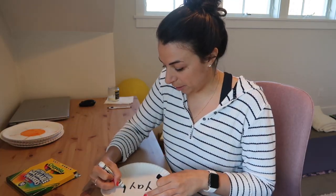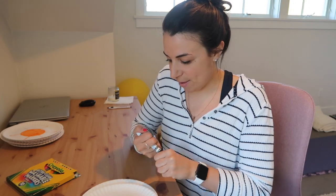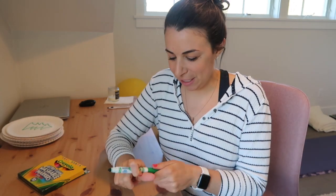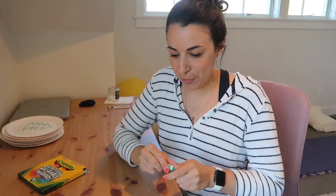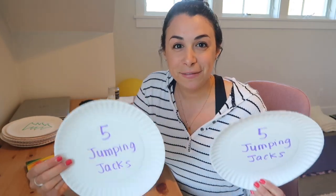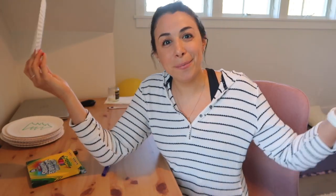So you can write words — if you're doing sight words with kiddos, you can write sight words on here and have them match them. Two trees. You could even write different movements on the plates, and then when the child finds the match, they have to complete the movement. Amazing.